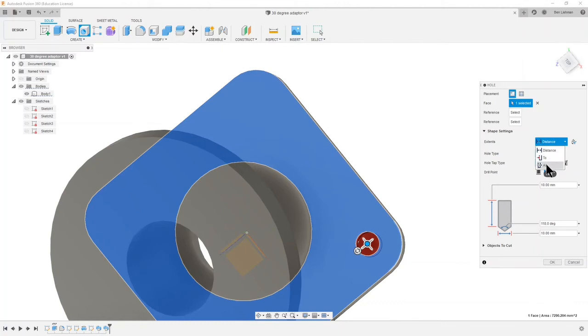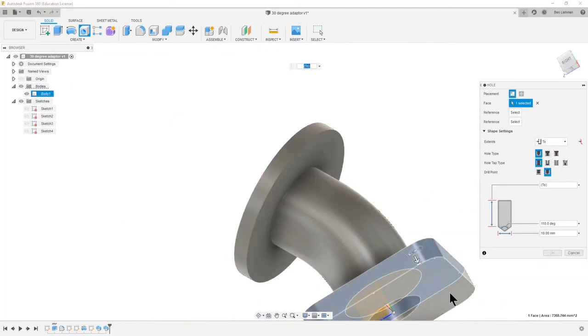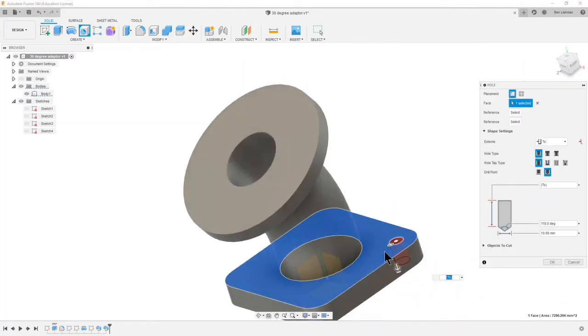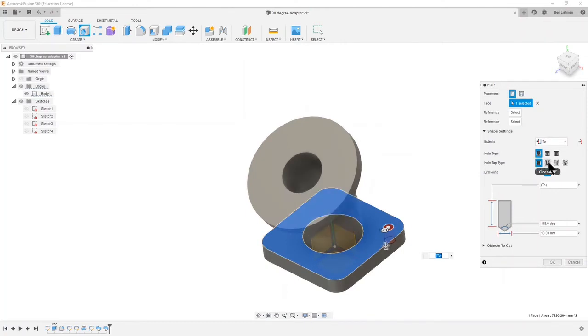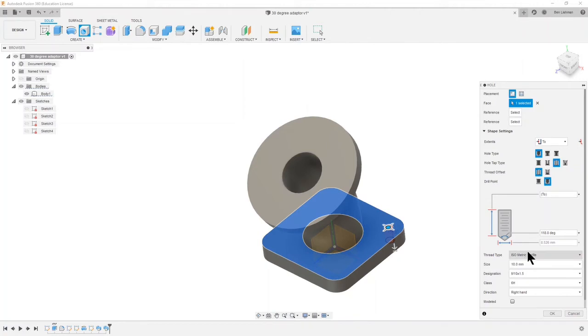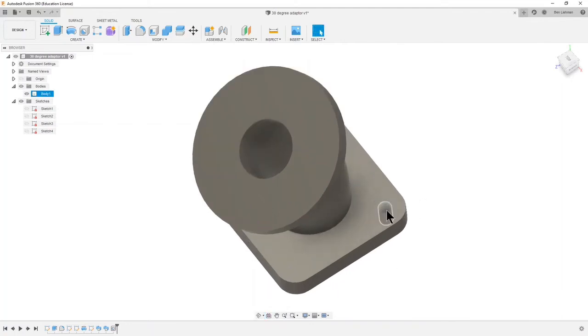What's the extent of the hole? I could say All, which means it cuts through everything, or I could say To and then choose this bottom face — it'll always cut from the top face to the bottom face. We said we wanted to put an ISO thread on it. If I make it a tapped hole — there we are — I can have a standard ISO metric thread, accept all the defaults, and say OK. That now looks like a threaded hole in the base, which is pretty good.